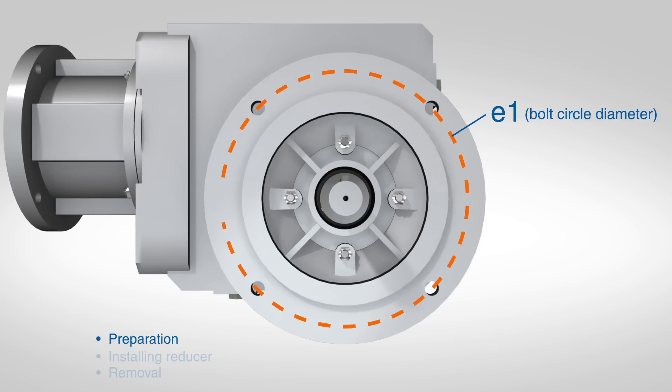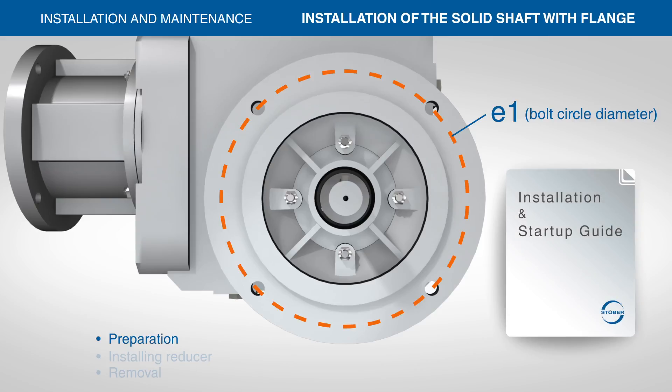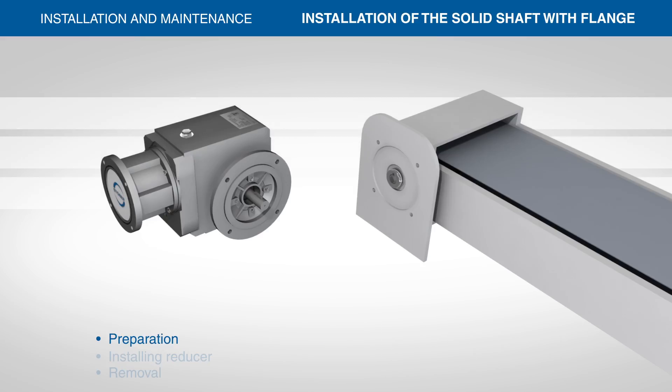The bolt circle diameter, dimension E1, and mounting hole configurations are shown in Table 1. Check the bolt circle diameter and mounting hole configuration to ensure proper alignment with the machine mounting surface.